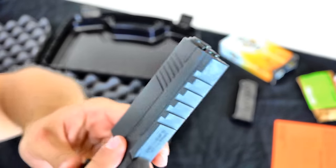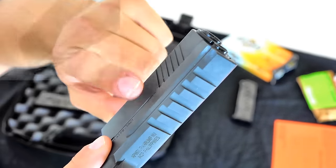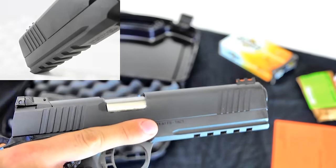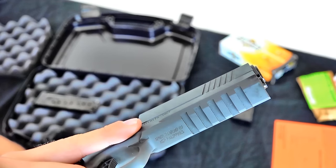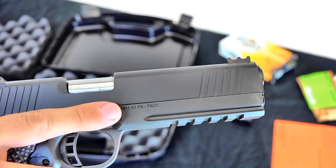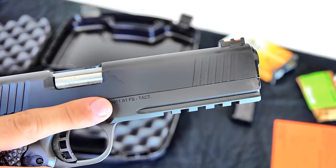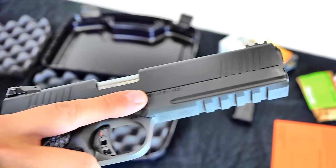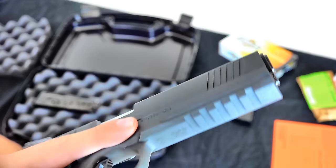One of my most favorite features I've seen on this gun is this built-in rail. Not only does it look badass — I just love the design — but it adds more utility to it. You can mount a flashlight or a laser to it, a lot easier than using grip lasers or anything along those lines. Overall it just looks really nice.